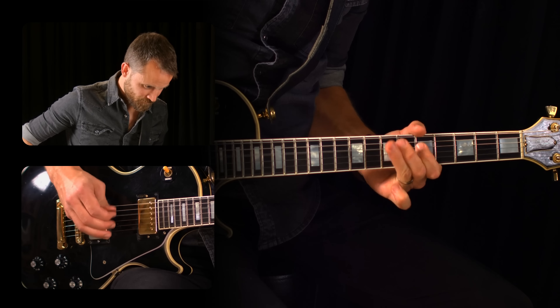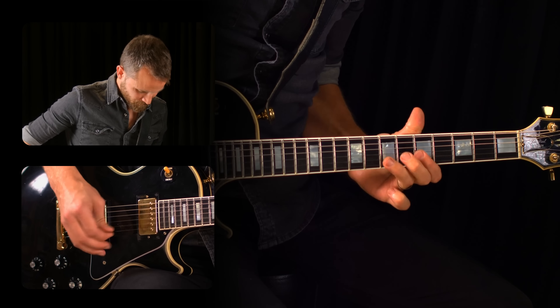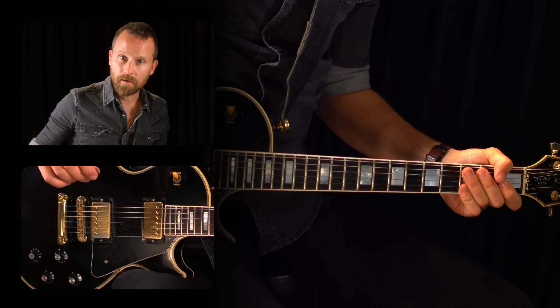Hey there and welcome to the Guitar Tricks channel. My name is Anders and I'm going to be your host today. Before we get started, make sure you hit the subscribe button so you don't miss any of our lessons in the future.